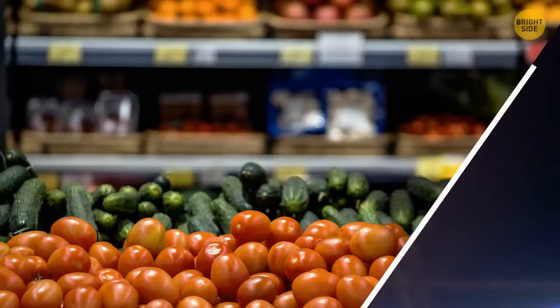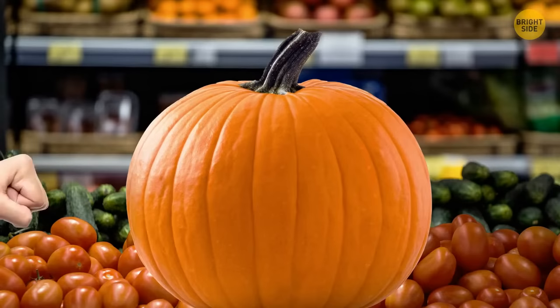In the supermarket and want to know if a pumpkin is good? Just knock on it. If it sounds empty inside, that's a good sign. On the outside, it should be solid.